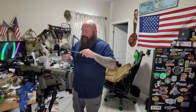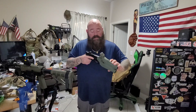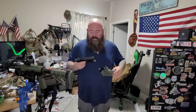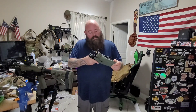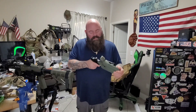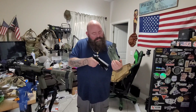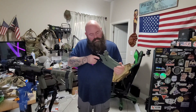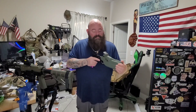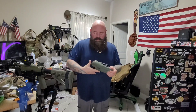Maybe I need a dedicated holster — one of those T-Rex Arms or WBs for the 19. Even the 34 has a little more resistance than I wish. I get it's supposed to be snug, but you can feel it pulling on the light as you exit. Part of me thinks I just need to keep using it and it'll wear in. I gotta run the 34 next time.